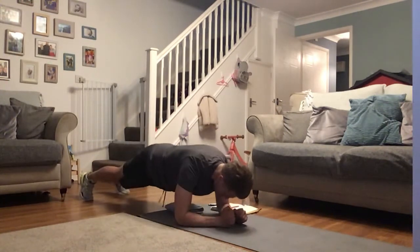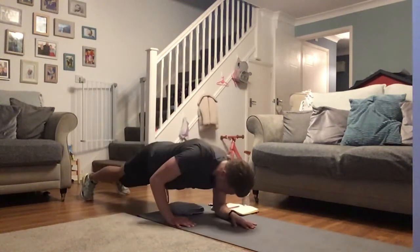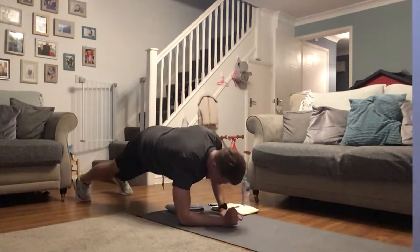Tough after those leg raises — that little bit of pre-fatigue makes it so much tougher. Now the sweat's coming. Nearly there, with me — 10 seconds.